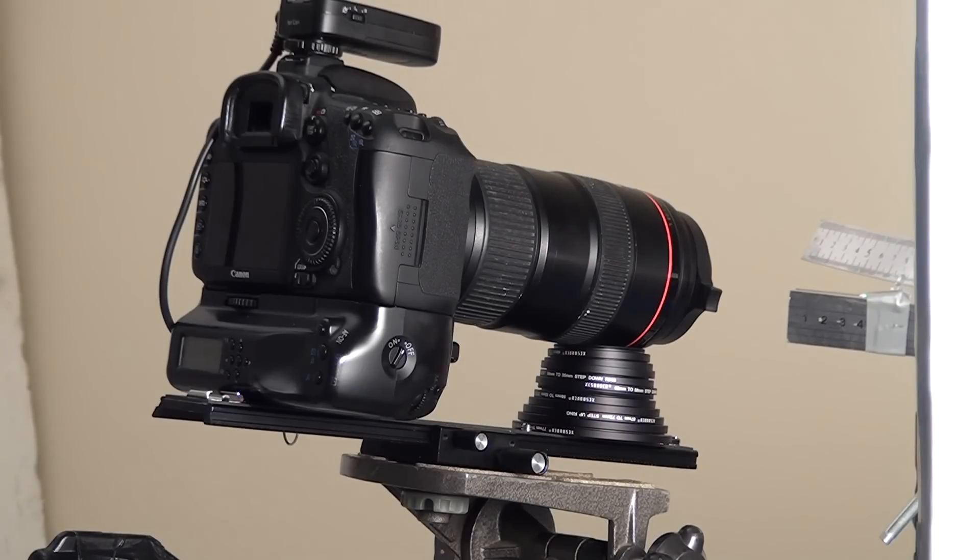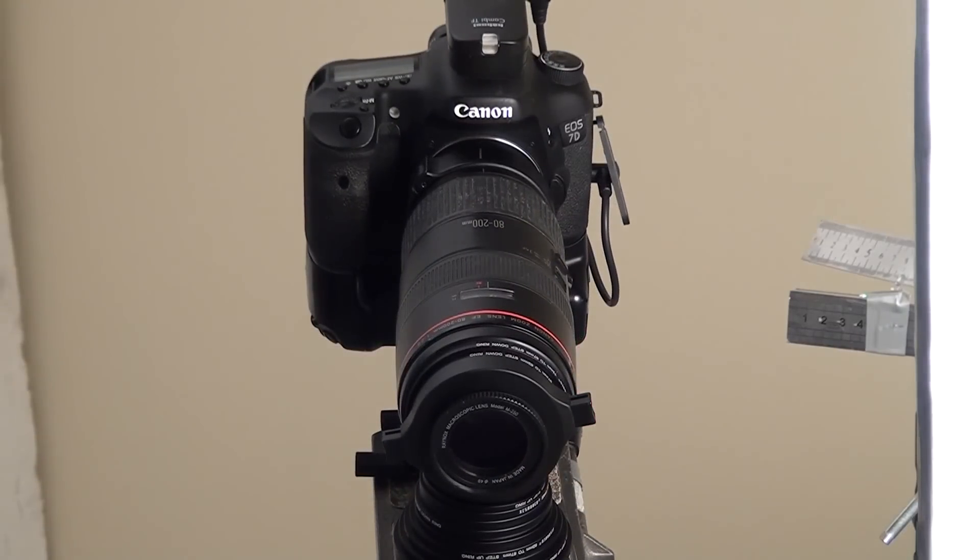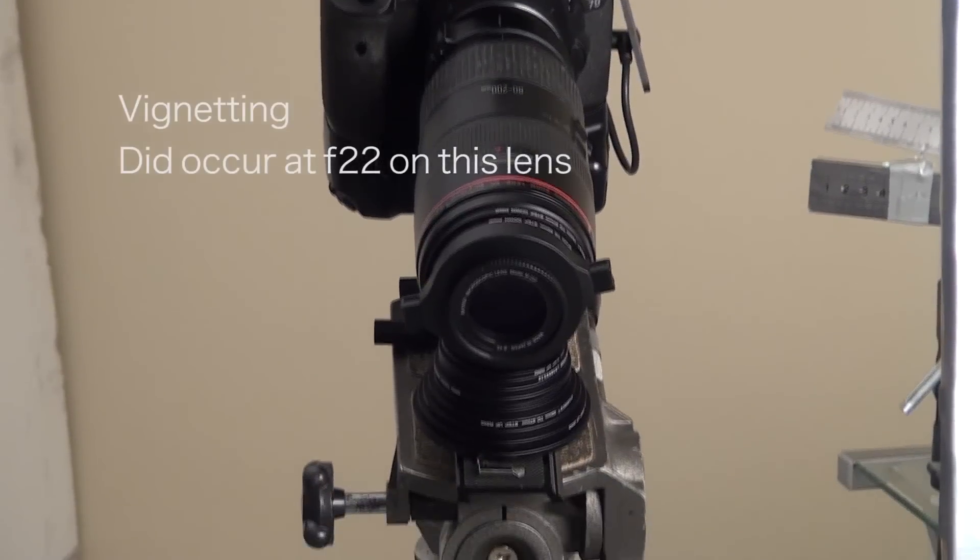What about if we put them on a telephoto lens? Let's put them on a 200mm and see how close that can get us. We've got the 80 to 200 on the camera with the 250 mounted on it. What's surprising is that we don't get any cut-off.